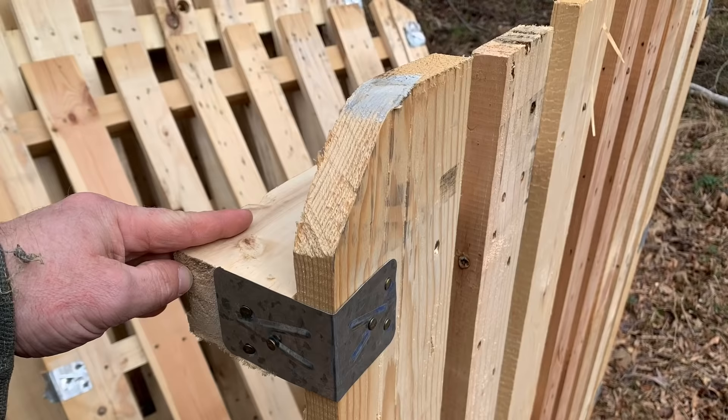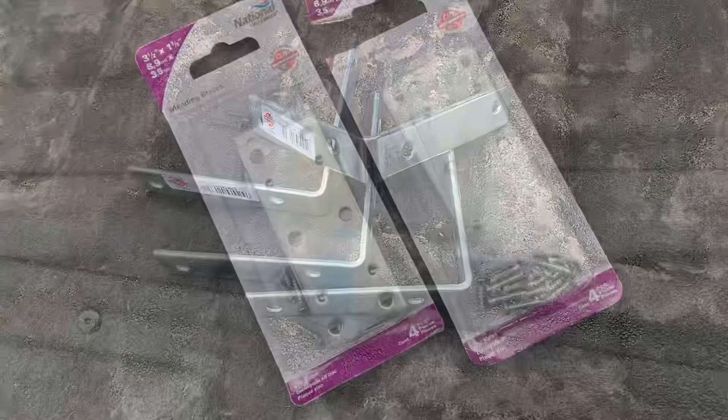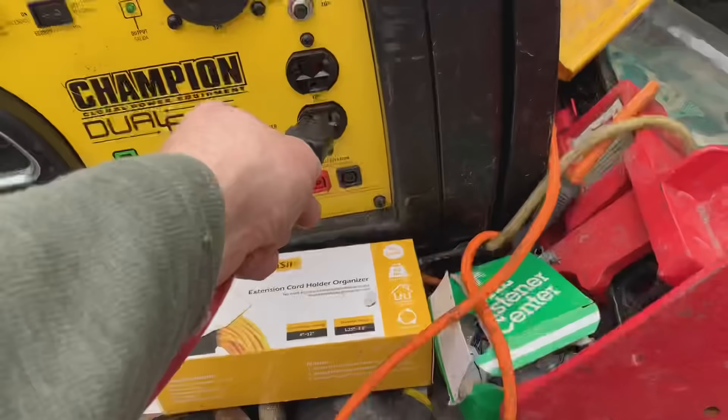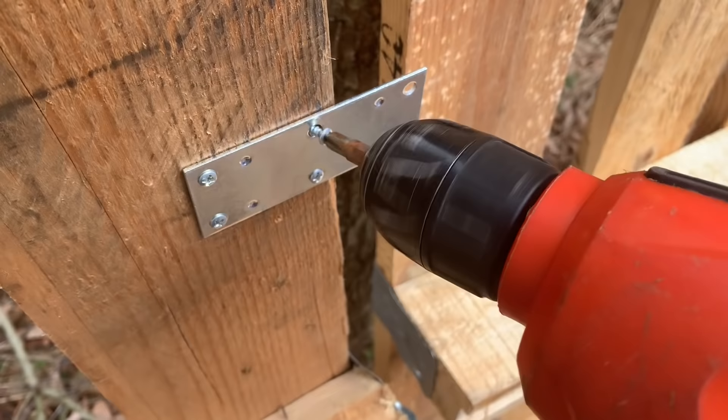My initial thought was to join the pallets with pieces of hardware. Here's a quick overview of what I got from the hardware store, but I ended up going a different route — just using blocks of wood to attach everything. That way I could build it in a more temporary way, since the plan ultimately is to move this shed down to my meadow.